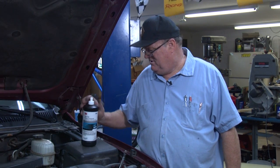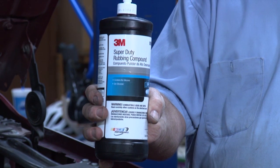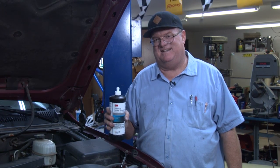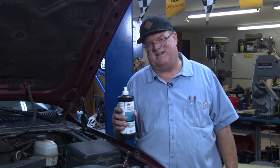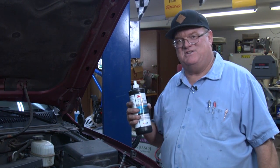So I'm going to try to kill two birds with one stone. I recommend this 3M Super Duty rubbing compound. One day I was buffing out one of my vehicles and accidentally just bumped into my tail lights and saw how good it worked, so I tried it on the headlights and it works amazing. So we'll give it a shot.